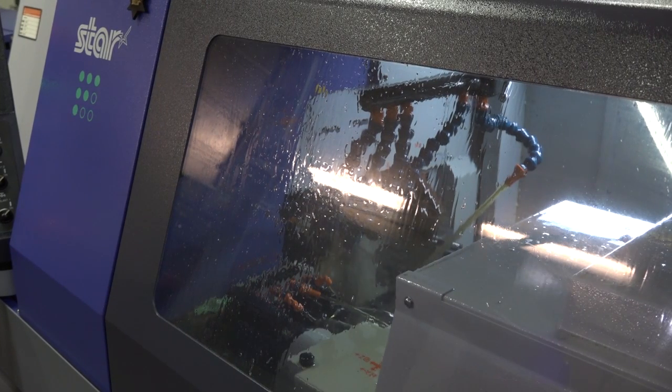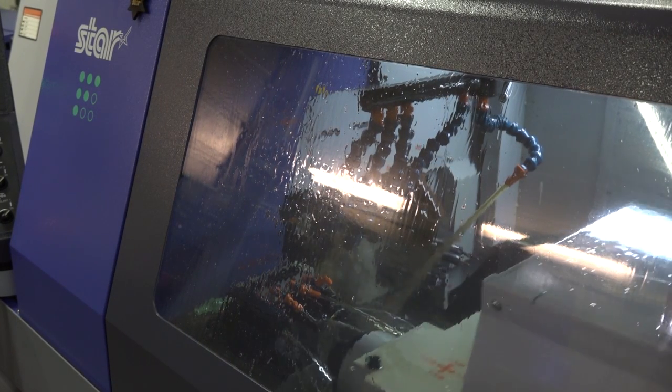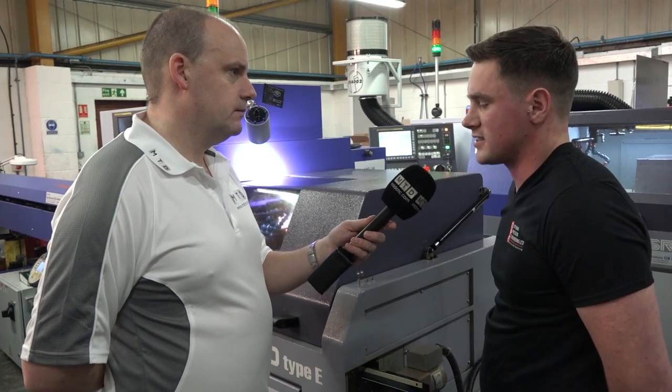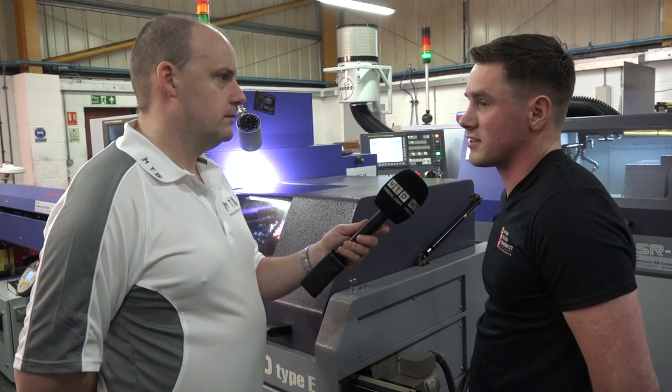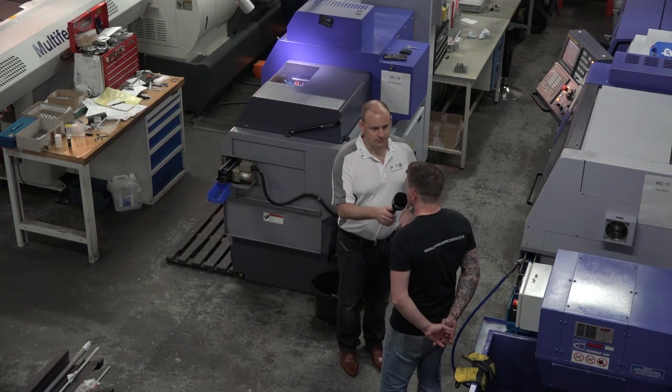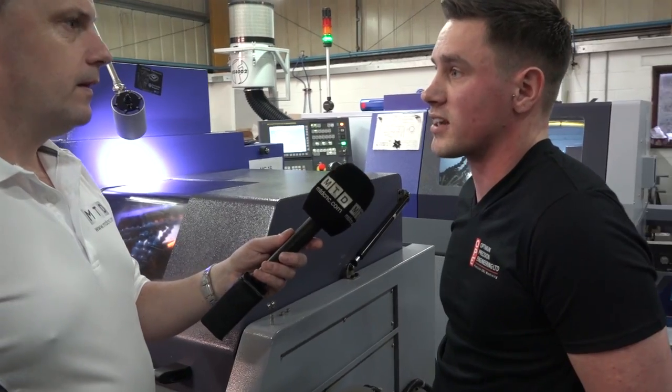When we talk about sliding head turning, what sort of impact has it had on the company? Well, it's freed up a lot of capacity from our mills, obviously freed up a lot of capacity from our conventional lathes as well. And also the cycle times generally do seem to be quicker.